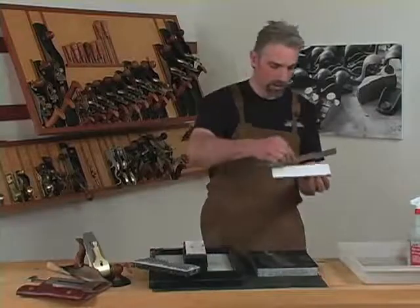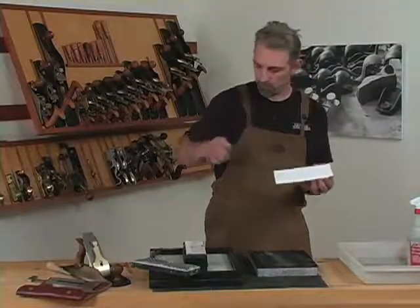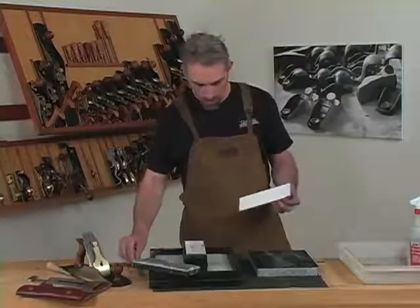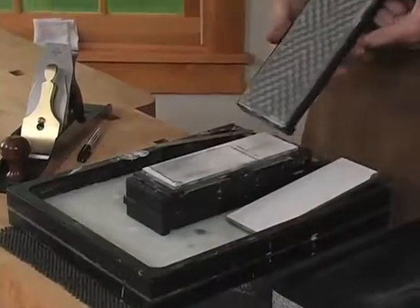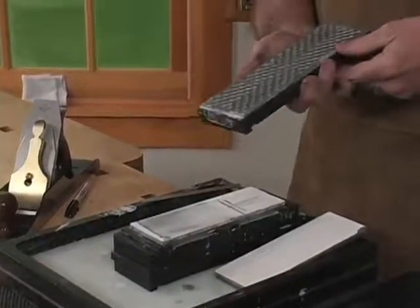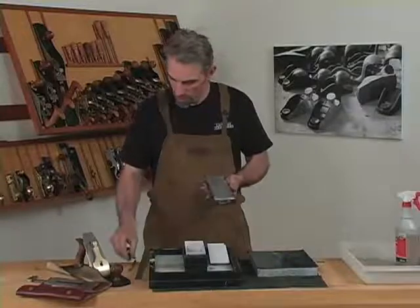You can also check with a straight edge if you like. Another method for flattening stones is with a coarse diamond lapping plate. The advantage of a diamond lapping plate is that you have a flat reference surface in your hand that cuts very aggressively and very quickly. You don't have to have a supply of paper on hand.